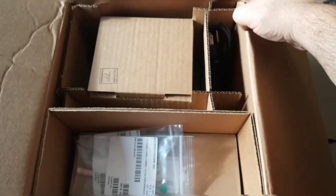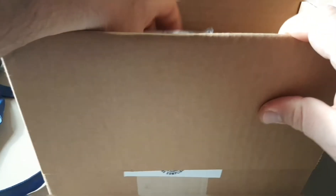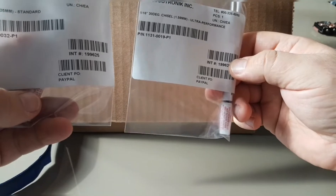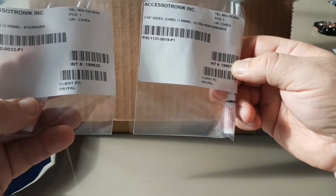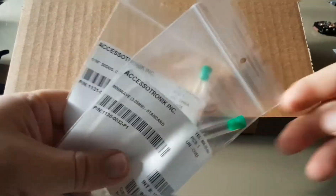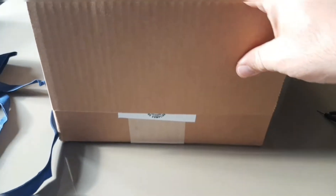Really really good packaging here — excellent job. It came with two free soldering tips: one is the ultra performance and one is the regular standard. I got the chisel tip for the ultra, the 1/16, and the 3.05 millimeter standard tip. There are tons of tips available for the Pace ADS 200.